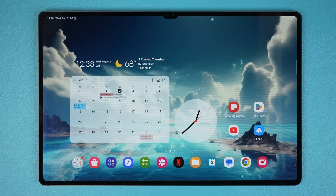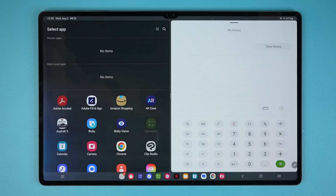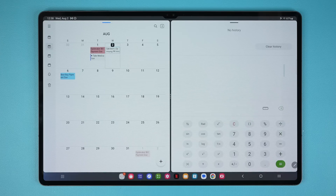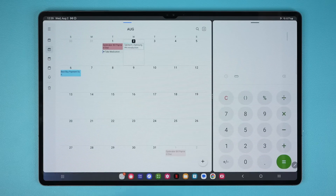The very first thing I want to quickly talk about is how to quickly start a split screen multitasking session. I'm going to launch the calculator, and let's say I want two windows on screen. All you do is use two fingers from the side and swipe right in — that is going to put this window here and give you access to all your apps, from where you can launch a secondary app. The bar at the bottom lets you move and resize each window based on your needs.